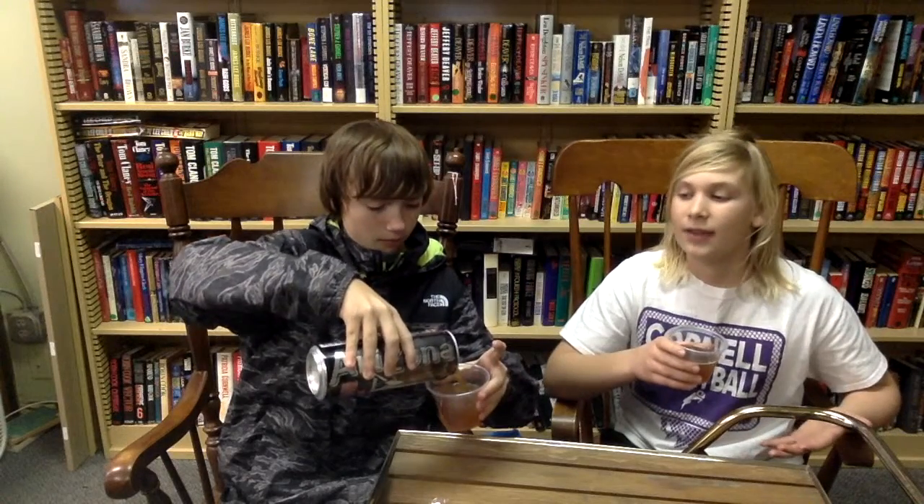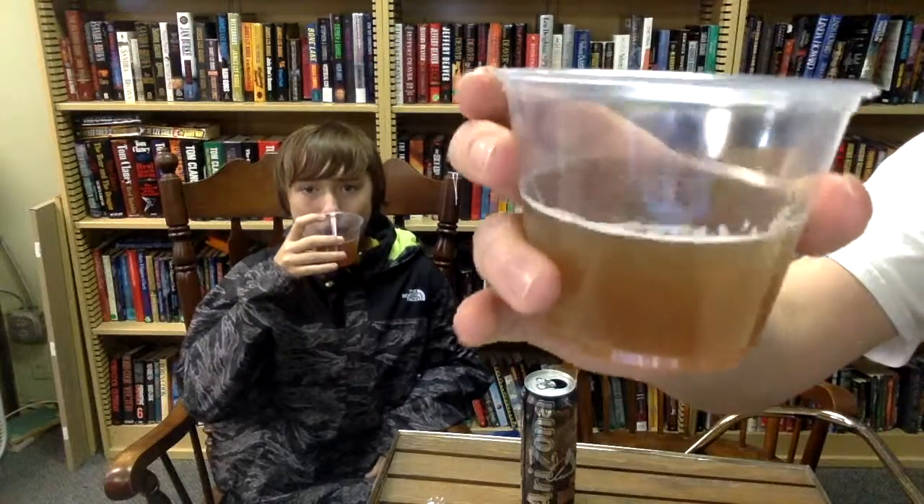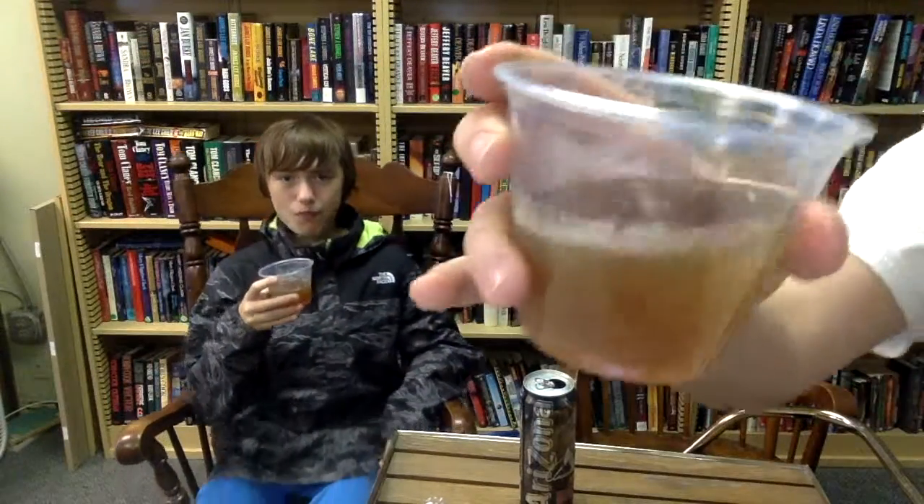We told you guys we'd be doing some collaborated videos in our previous video, This Is It — check that one out, it's pretty cool. Let me just show you guys some of this drink. It kind of looks kind of gross — see that little bubble carbonation in there? That's all carbonation.